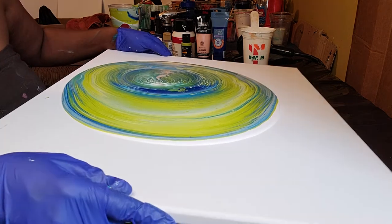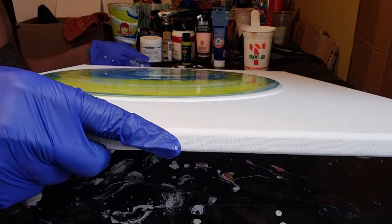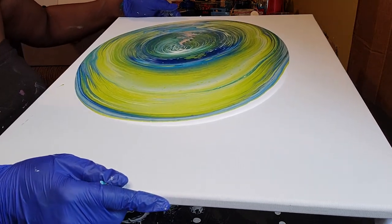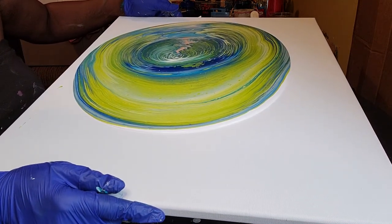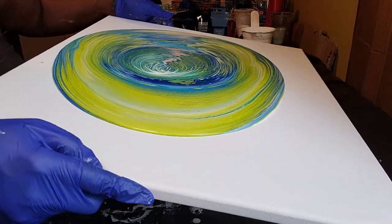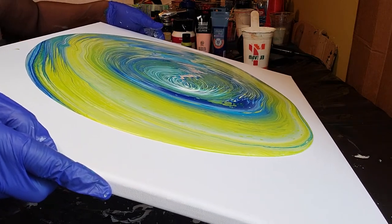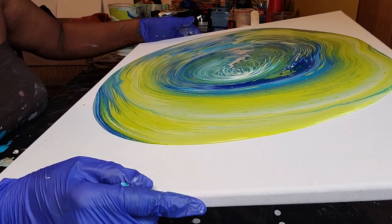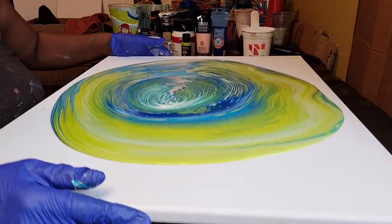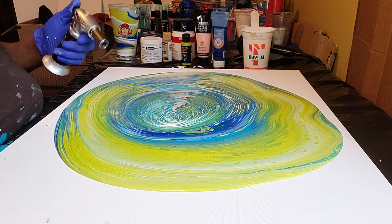Now we're going to try to catch so we don't have any drips. We're going to move it to the right and let's center a little bit. Let's go this way, and this way, and this way. Now let's get some of those pesky air bubbles.